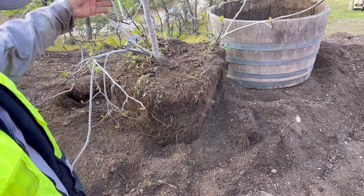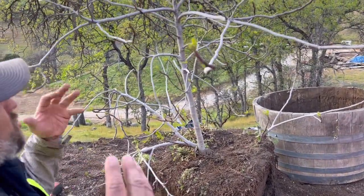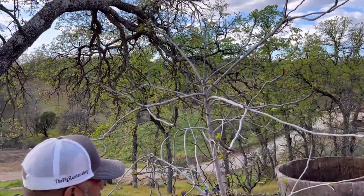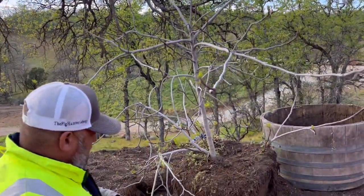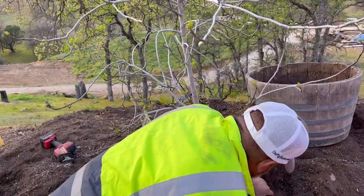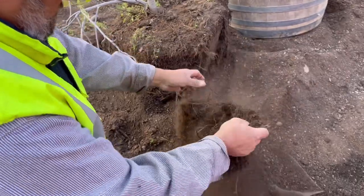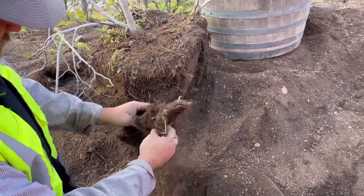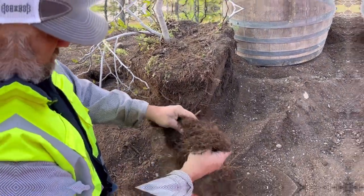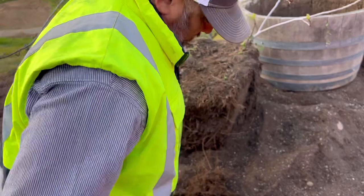This is a tree here that we planted, and it's always had this real whimsical look. We've had it for a little over five years, and it's just going crazy. Here are some of the roots — it was in this half wine barrel. I've got my sawzall here, and we'll go over what you can do.